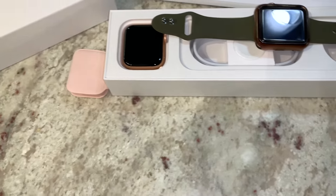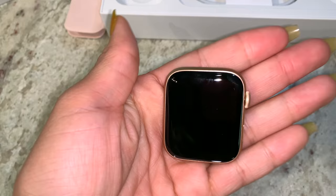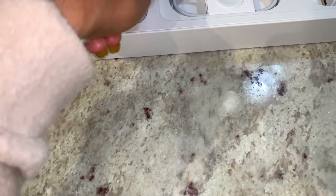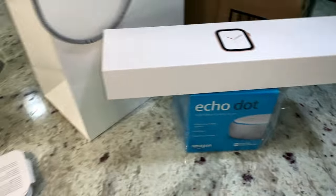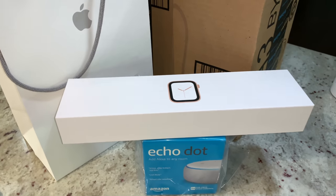That's what it comes with, so that's pretty much the unboxing. I did take out this one, and I'm actually probably going to do a comparison between this 44 millimeter and my 42 millimeter. To me it doesn't look bigger — it looks smaller — but it's probably just wider. We'll definitely be checking that out in another video. So this concludes the unboxing for the Apple Watch Series 4, the 44 millimeter.